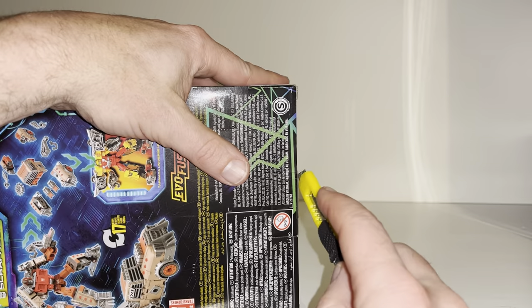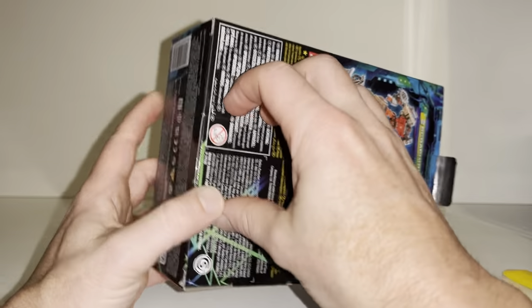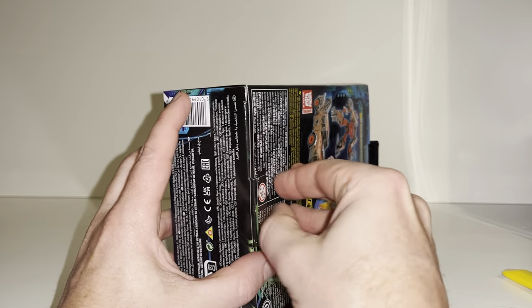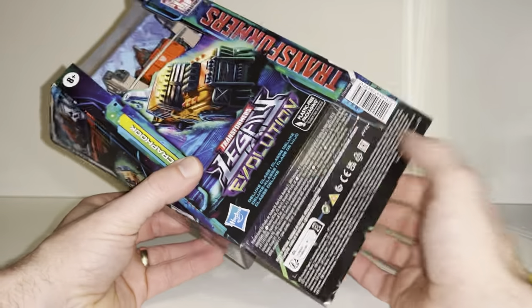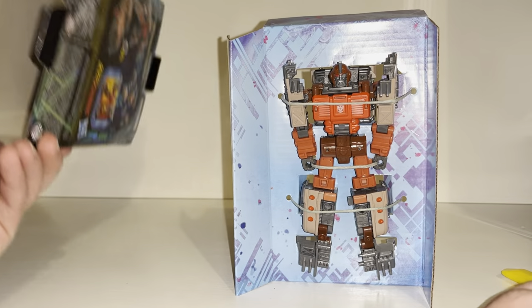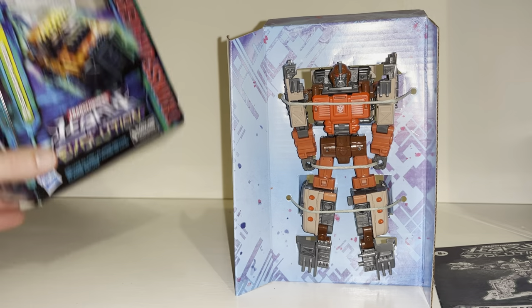Let's cut this guy open nice and carefully. This is another one of those figures that I'm really excited to get in hand. One reason is I just like the whole Fossilizer concept — when they introduced it I was a little unsure about the parts-forming side of it, but now with all the fan-made modes you can do, I really like the concept. Also, it's a new character, which we don't get very often, so that's really interesting.